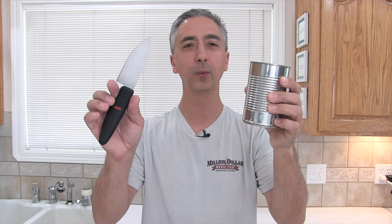In a survival situation, would you be able to open this tin can full of food with a basic knife from just about anywhere? Absolutely. I'm going to show you the technique of how to open this tin can full of food so you can keep yourself fed in a survival situation with just about any knife. Watch this video and you'll find out.